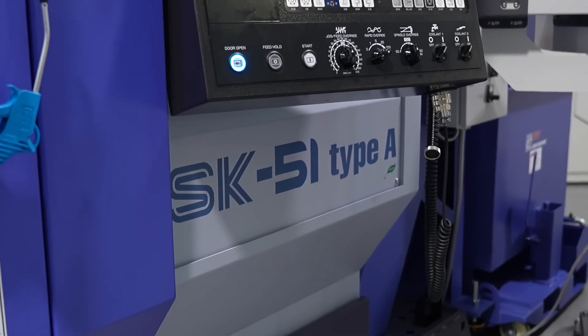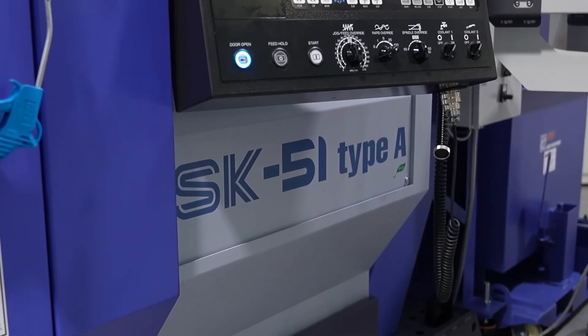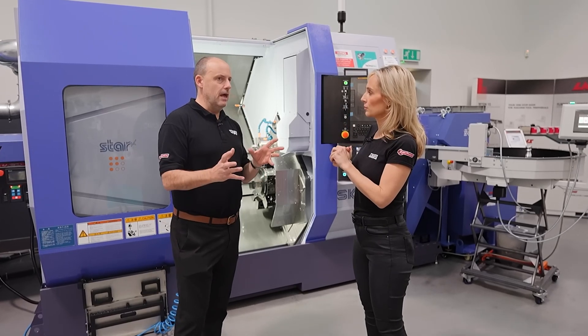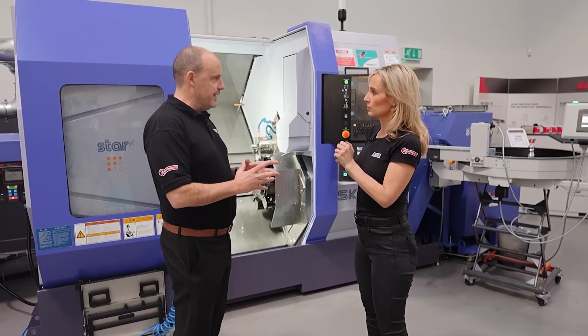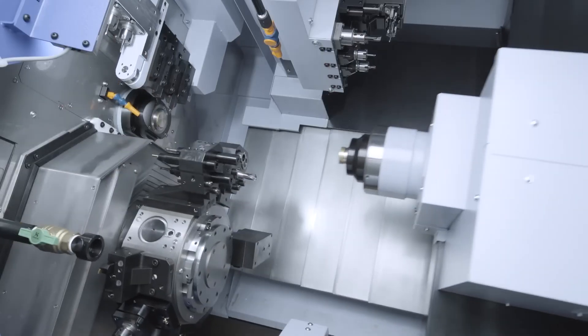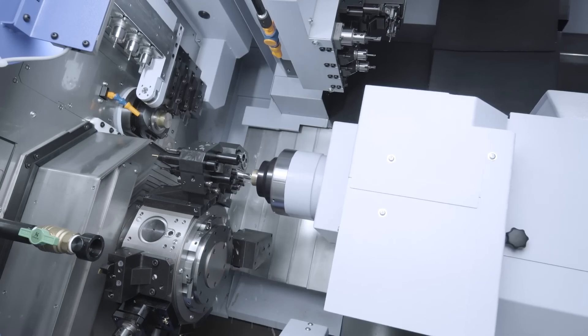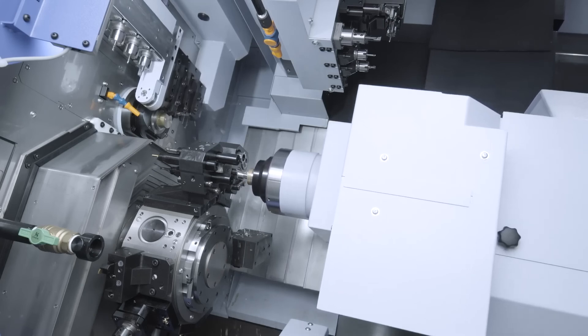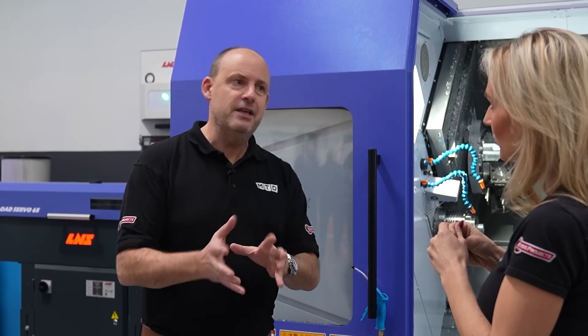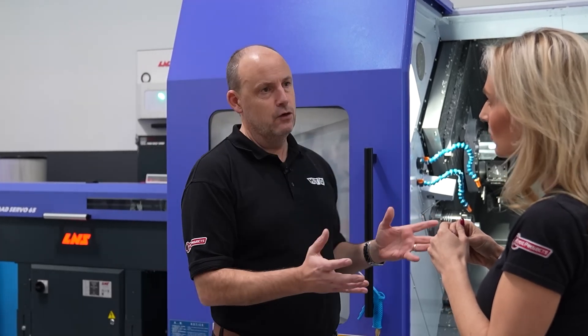So before we go into the spec, why have STARS gone down this route? Their sliding head lathes have become increasingly sophisticated and capable — with milling, machining prismatic parts, more complex parts, and heavier duty machining. But what they could never offer was something that could handle larger diameters.